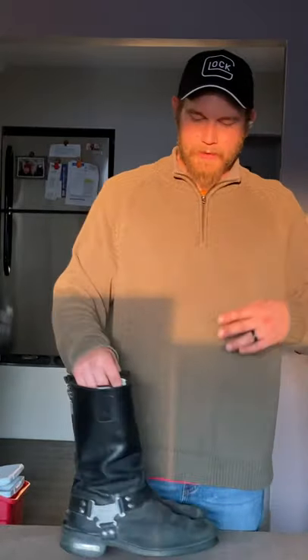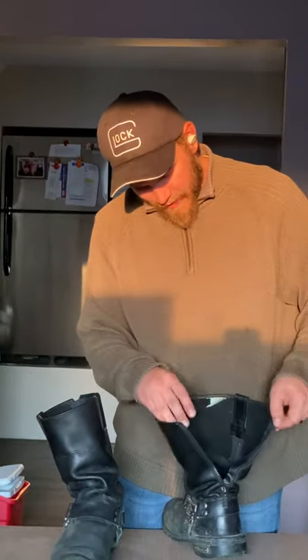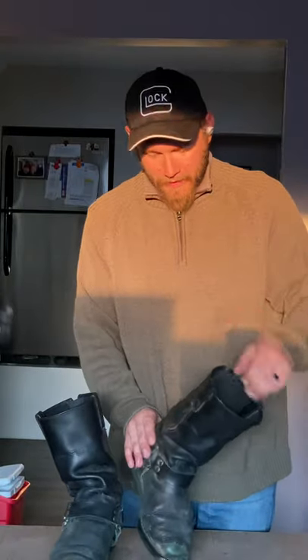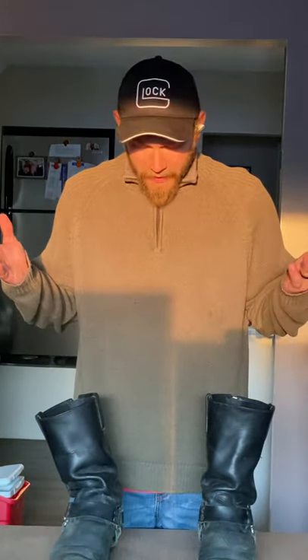Aside from that, the leather is decent. They definitely could have put leather on the inside instead of this chintzy fabric that rubs on the back of your leg and causes chafing — very uncomfortable. The insoles are uncomfortable, the midsoles are uncomfortable, there's no arch support all around.